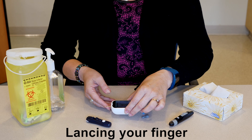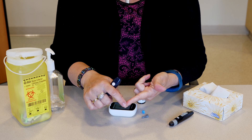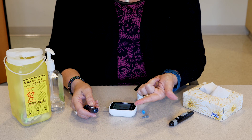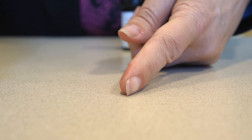Lancing your finger. Choose a spot to lance your finger. Using the side of the fingertip may be less painful than the pads. Use the lancing device to lance your fingertip by holding it in place and pressing the release button. You may want to stabilize your hand by placing it on a flat surface.